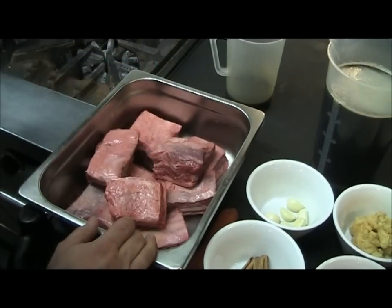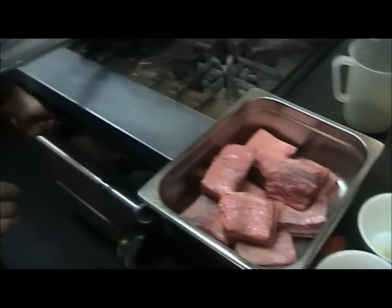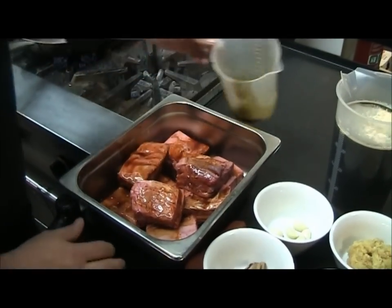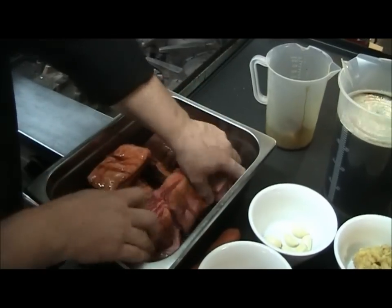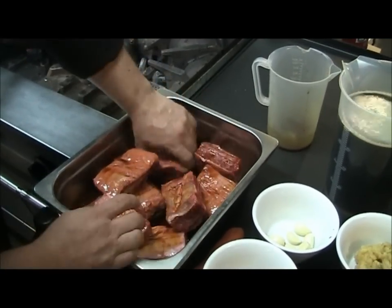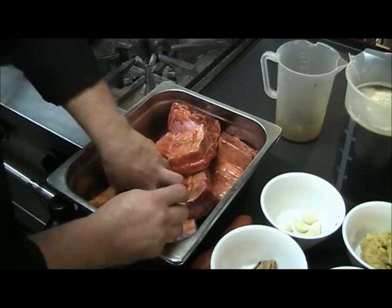First things first, we're just going to give them a marinade in a little bit of soy sauce. The soy just helps counteract the beer — the beer being quite bitter — so this adds our salty component.